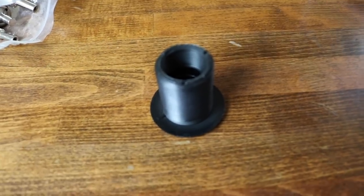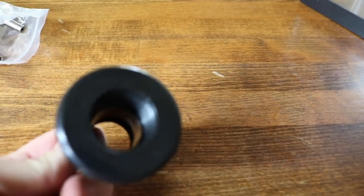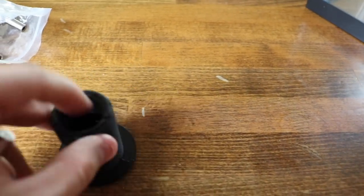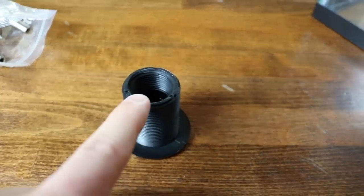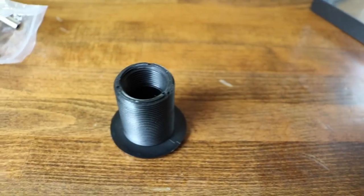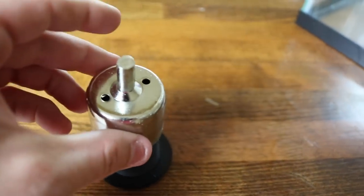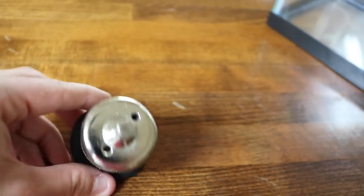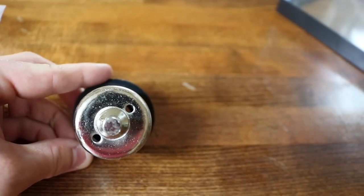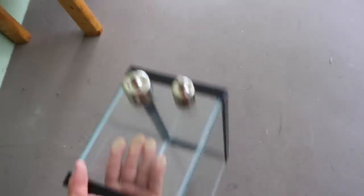To figure out which bit you need, you can get specific with measurements, but the idea is to take the bulkhead itself — this is the three quarter inch bulkhead — and this is the part that has to go through the glass. So you need a hole that's bigger than that. You take your bit, it just slides over there — that's perfect. There's not a whole lot of play, and we can make sure there's going to be a flange all the way around it. That one is the winner.